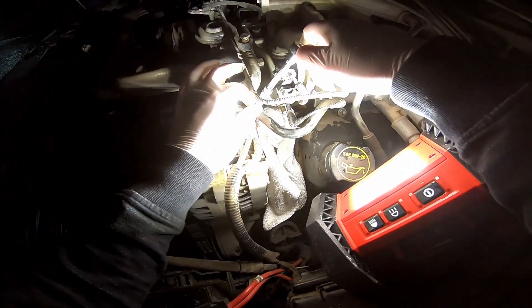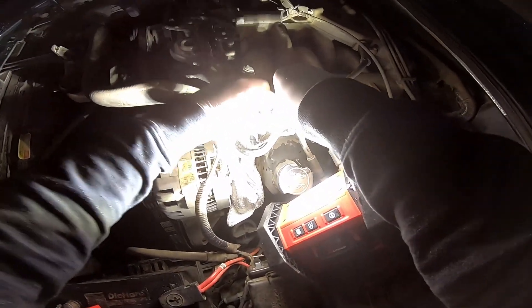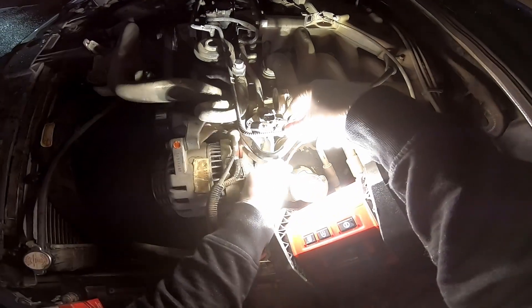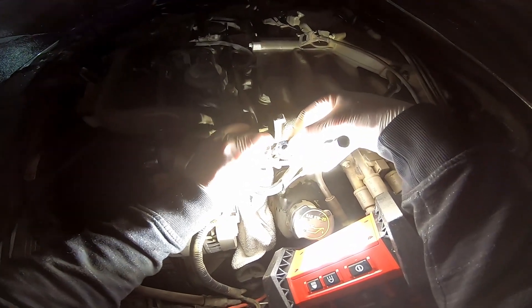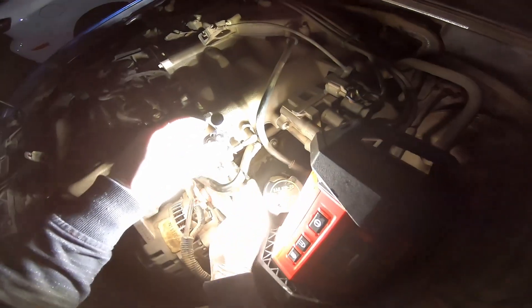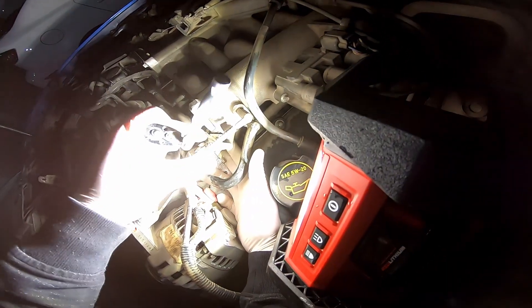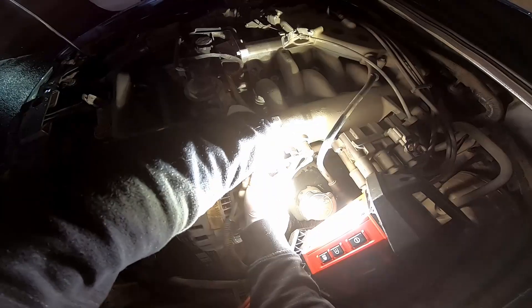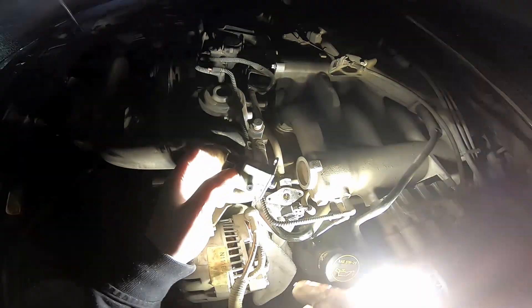Don't drop these bolts. There's another one over here. I'm just going to wiggle it out of there — don't want to drop that bolt. Got it. It's just going to lift out. There's going to be a couple of o-rings here.